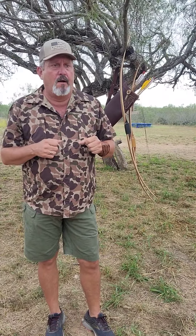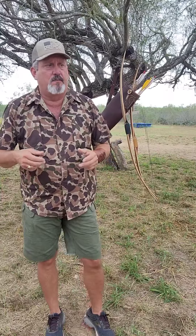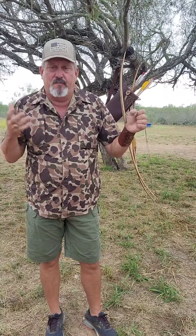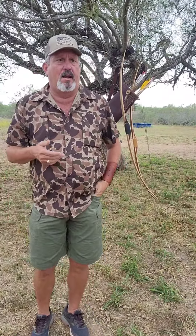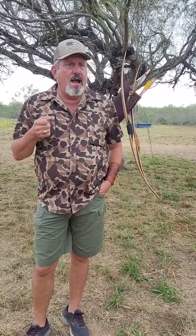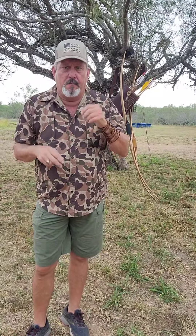These bows are typically rated by draw length. A lot of them you see are something like 55, 65, or 75 pounds at a 26 or 27-inch draw. These guys had quite a bit shorter draw length because of their style of shooting, and that's the way a lot of people still shoot. I hear a lot of people say they can't shoot them, don't want to shoot them, or don't like to shoot them because of hand shock.